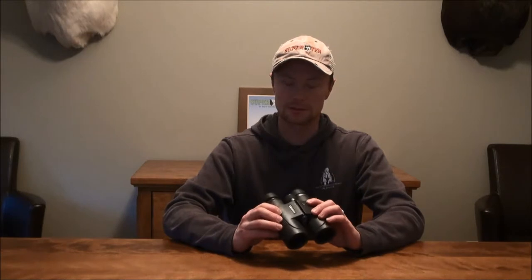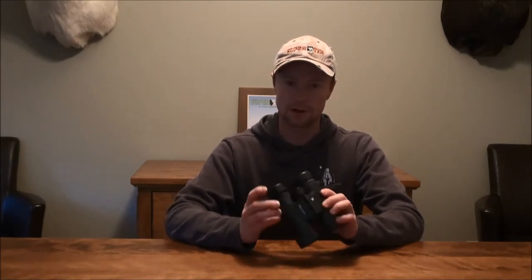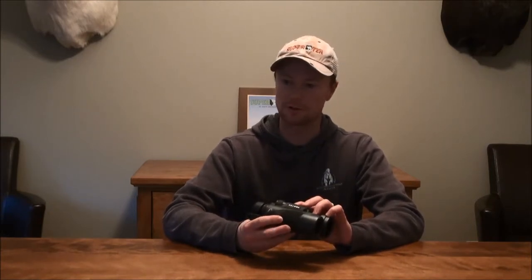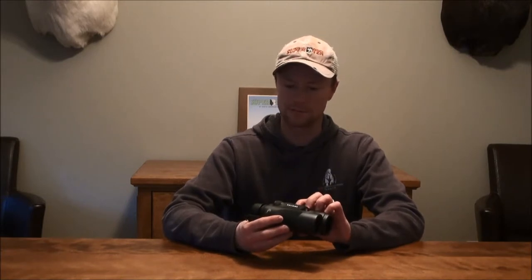On the plus side, these have a rubberized coating that feels really good in your hands — a similar feel to some of the higher end binoculars when you're holding them, versus some of the super cheap ones like Bushnell out of the plastic shrink wrap package you'd get at Bass Pro or Cabela's that are hard plastic. These do have a rubbery feel.